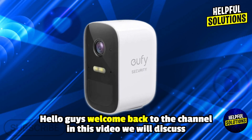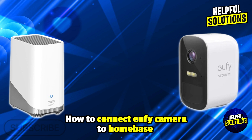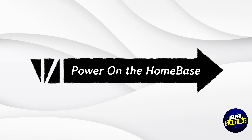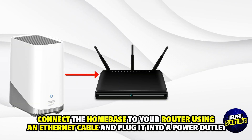Hello everyone, welcome back to Helpful Solutions. In this video, we will discuss how to connect a Eufy camera to the home base. First, power on the home base and connect it to your router using an ethernet cable, then plug it into the power outlet.